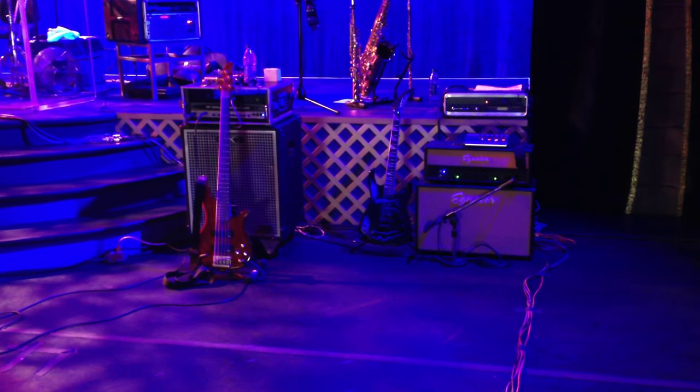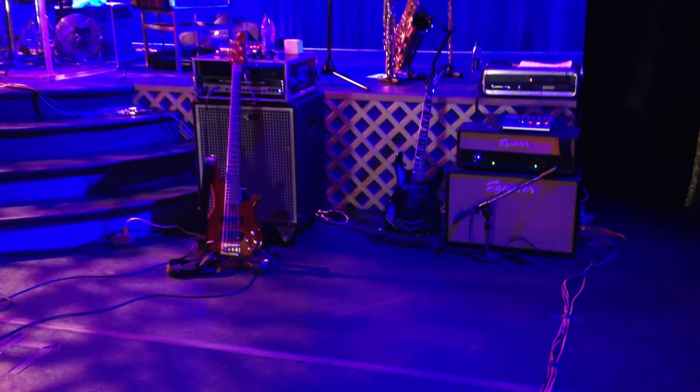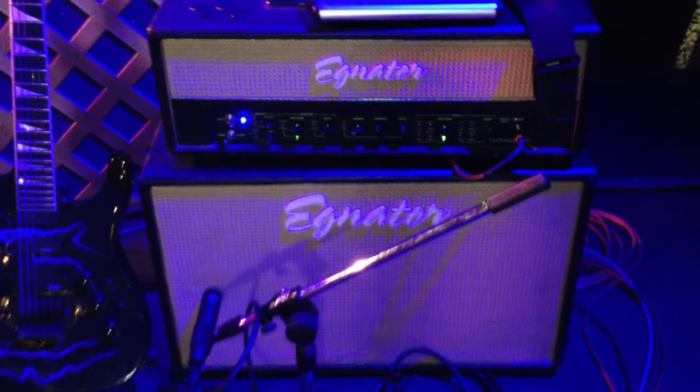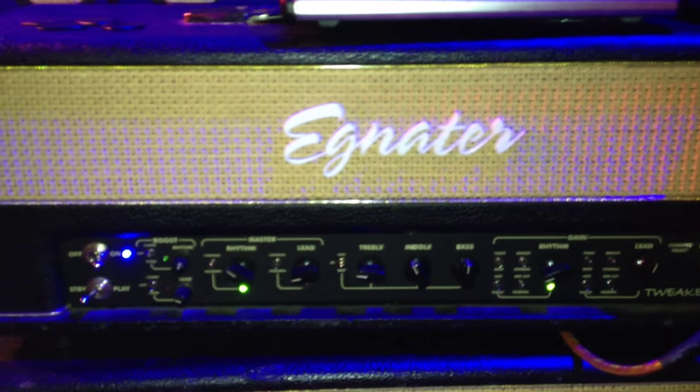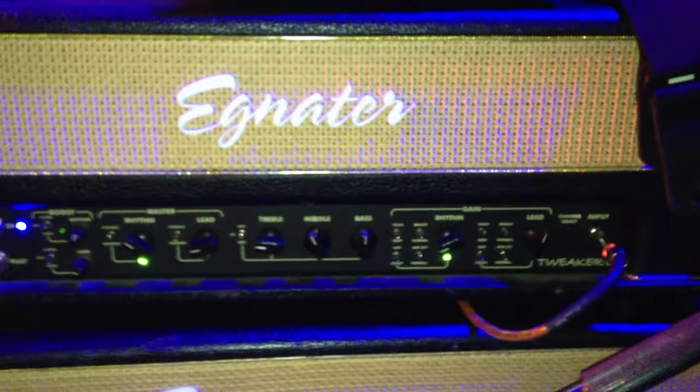Quick tour of our stage at Busch Gardens. Let's start with the cool stuff — the guitar gear. Here's my rig: the Eggnator Tweaker 88. Nice bunch of settings, because guitar guys can never get enough switches and knobs to play with.